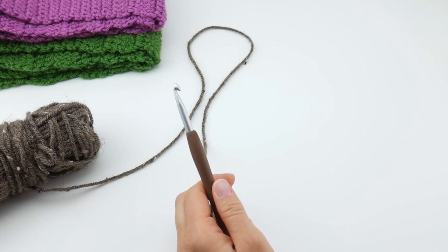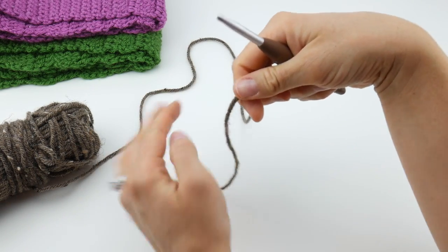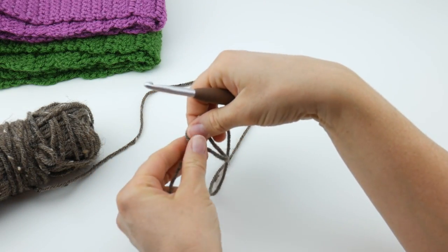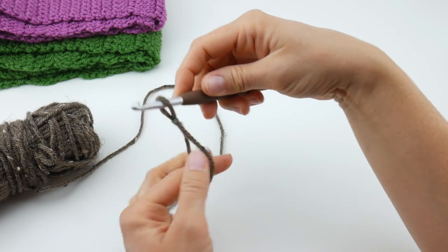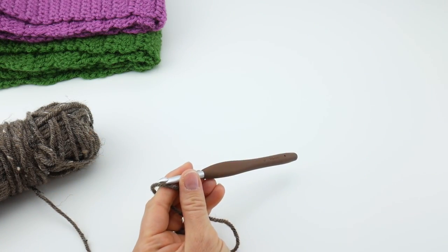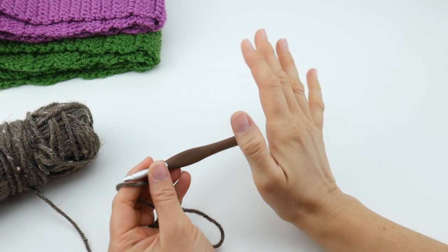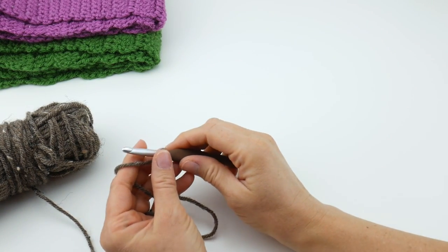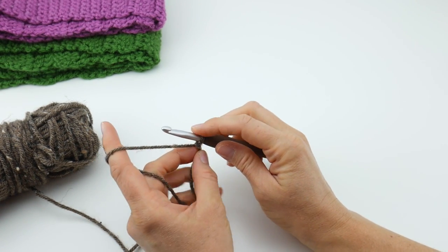To begin, we'll make our starting chain. First, put a slip knot on your hook: wrap the yarn around your fingers to make a loop, bring the yarn behind the loop, reach in with your hook, bring up that loop, and tighten. Now if you're just starting out with crochet, feel free to pause and re-watch until you master the technique.